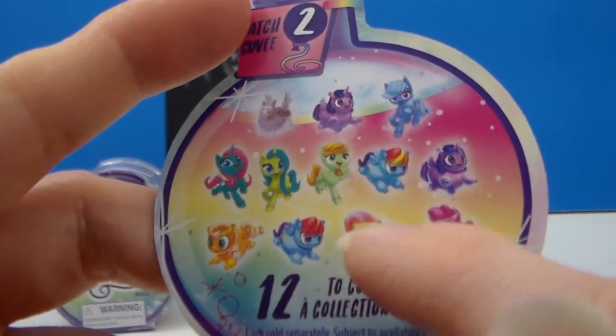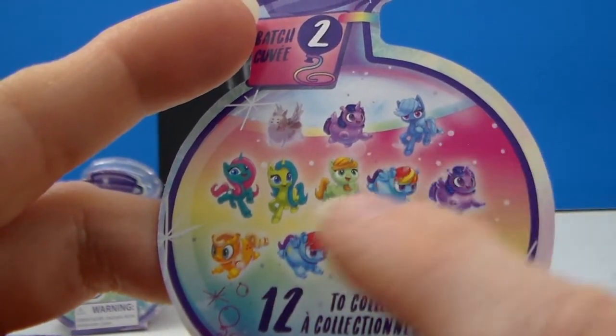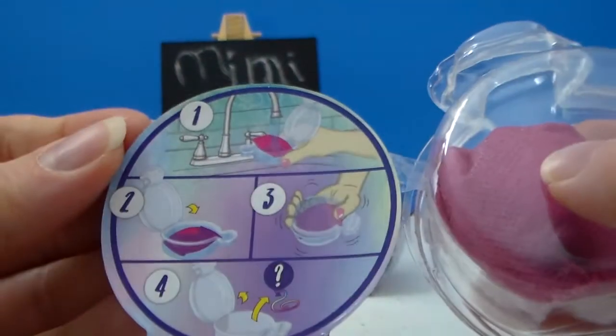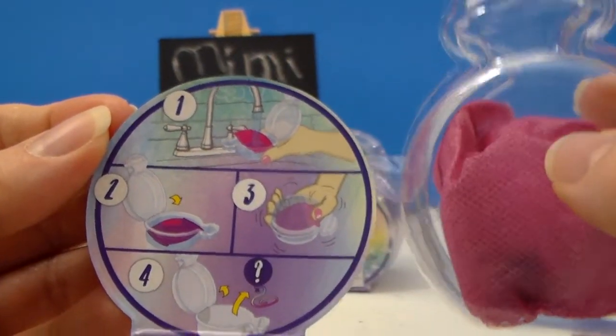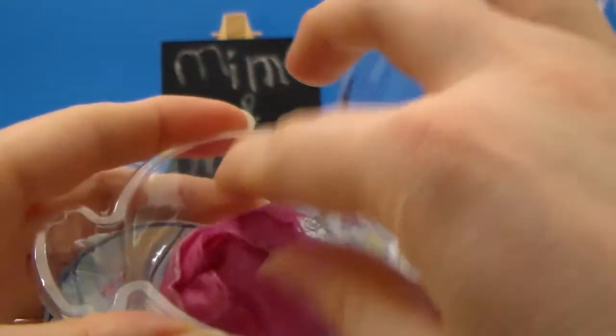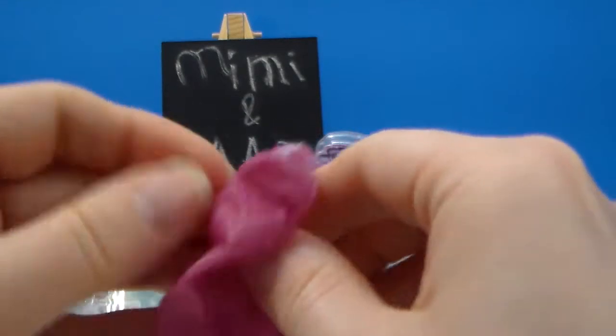There's another Twilight Sparkle, so there may be two Rainbow Dashes. I'm not sure who some of the other ones are, but hopefully there's going to be a little paper. Apparently you need water for these, but I'm not going to waste water — I should be able to just carefully pull it open.